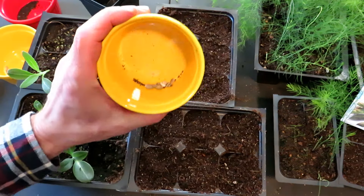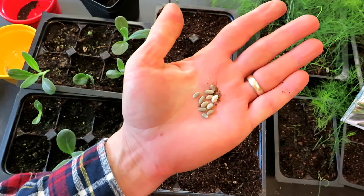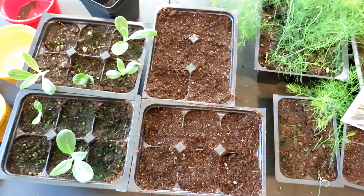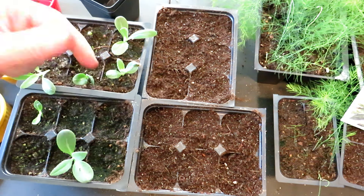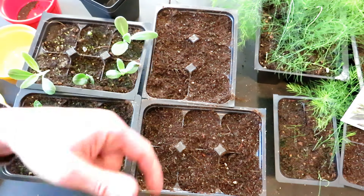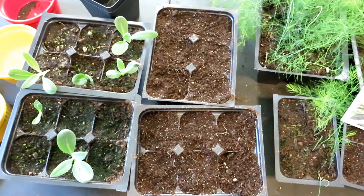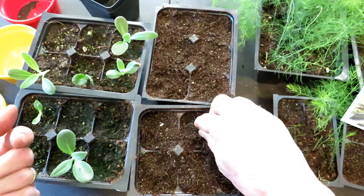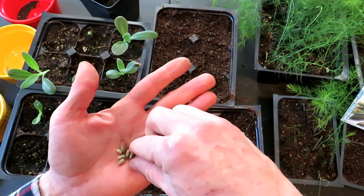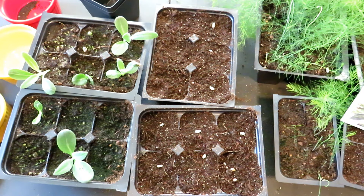They grow quickly. A standard pack of artichoke seeds — well, they look like this. You don't get that many of them, so you're only going to be putting one per container. Globe artichokes — every year I do a whole series on starting seeds indoors. So these are the six cells — I just drop one seed per. It's usually about 12 seeds in a pack; there's 11 seeds here. We're just going to put them right into the center.